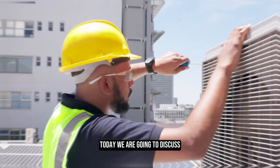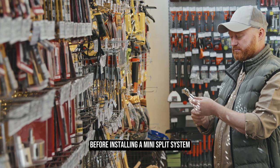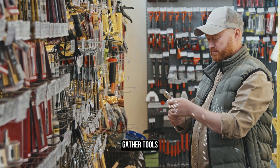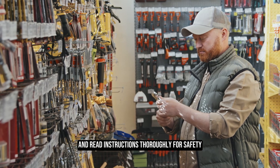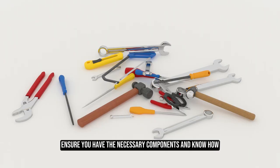Welcome to the Trade Table. Today we are going to discuss how to wire a mini-split before installing a mini-split system. Understand the process, gather tools, and read instructions thoroughly for safety. Ensure you have the necessary components and know-how.